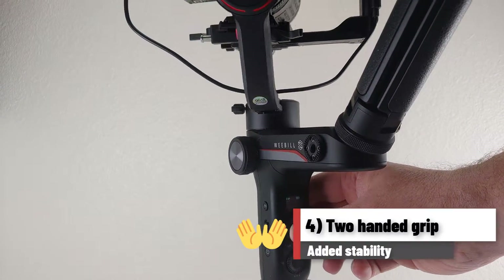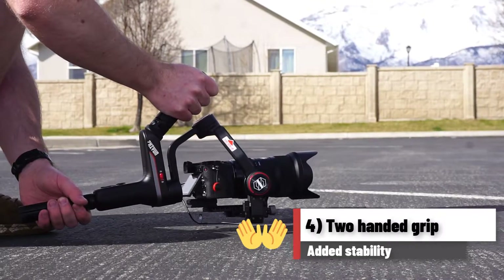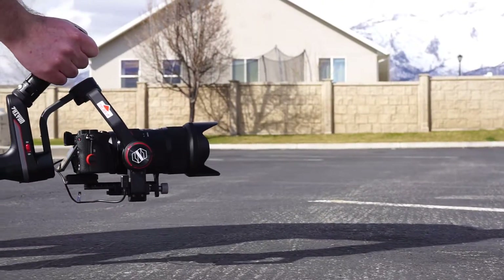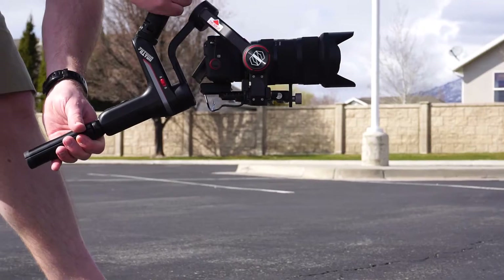Number 4: two-handed grip. With the Weeble S you can hold the gimbal at the top or bottom, or in this case both. Being able to hold the gimbal with two hands means you can get more stability and you won't get tired as quickly.